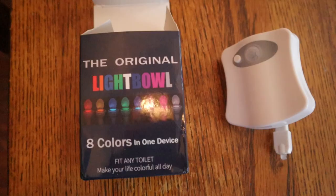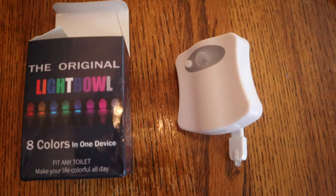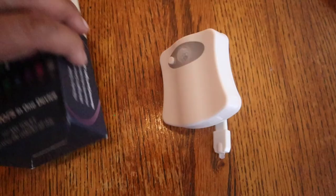All right, back upstairs now. For the overall product review — it works. For the price I paid, maybe five bucks plus shipping, six bucks, so about eleven bucks total — well worth it. If anything, the kids will like it. Overall not a bad purchase. It's the original Light Bowl from Groupon, but I'm sure you can get it anywhere. Takes three AAA batteries. Please like and subscribe if you liked the video — just Ronnie, you're out.